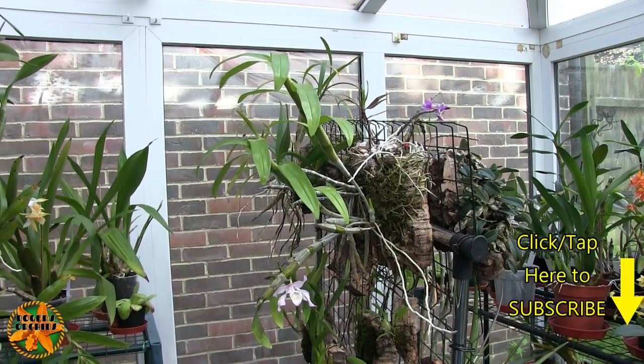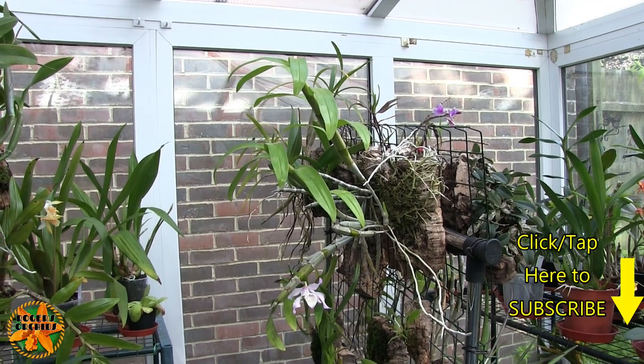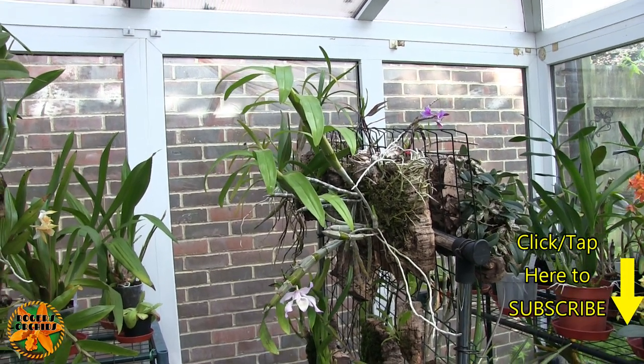Hi, this is Roger, thanks for dropping by. This is a quick care collab for Dendrobium Tortilli, which I think is how it's pronounced.